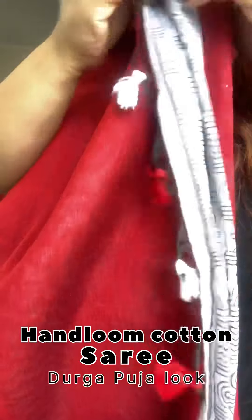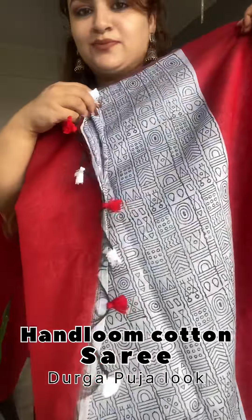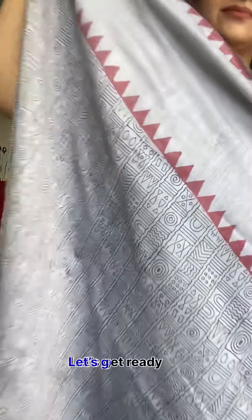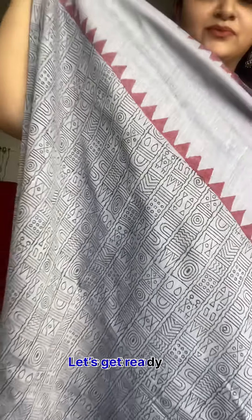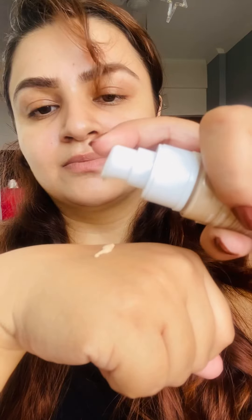Hey friends, welcome back to my channel. Today I am going to show you this handloom sari with a very wonderful print. It is a very beautiful print, it has a handloom touch, and this sari is from Kolkata cotton sari.